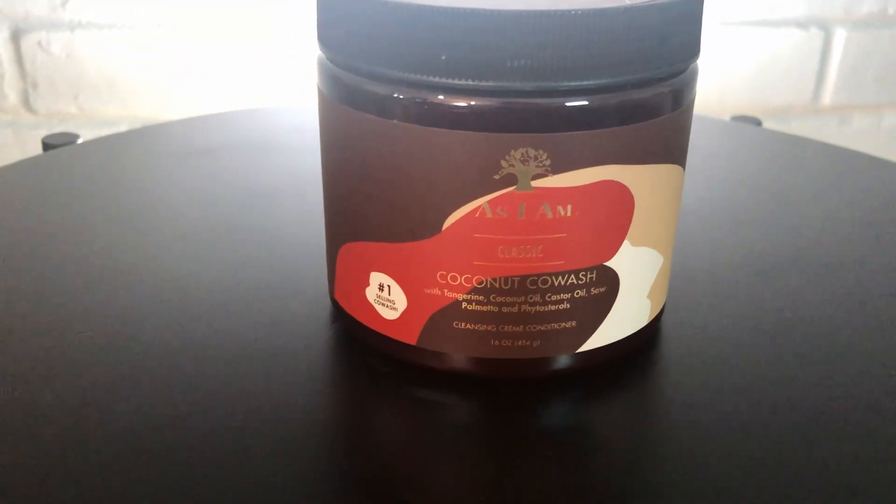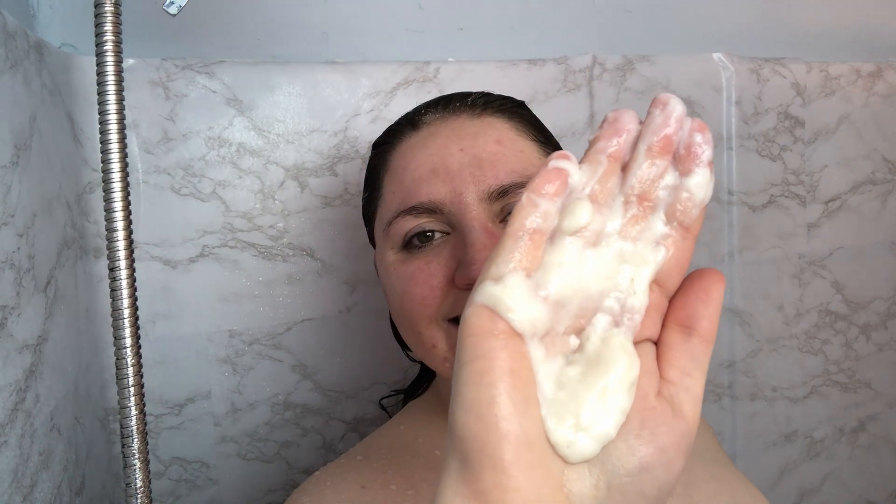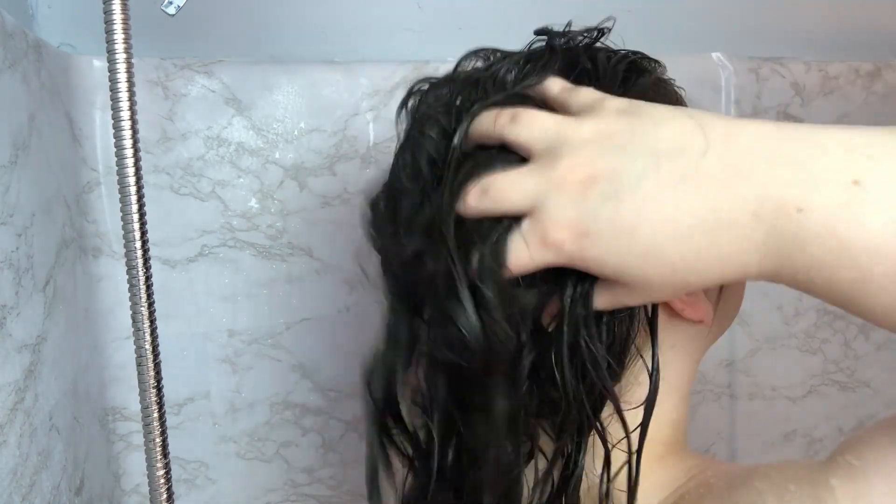Here we are in my shower. I am just going to get my hair soaking wet — you might notice I got a new shower head for Christmas from my husband, so I'm very excited about that. And then I'm going to take the As I Am Classic Coconut Co-Wash and use a generous amount to co-wash my hair and my scalp, spreading that all over so that I get some product in every area, then gently scrubbing with my fingertips to break up any debris or oil on my scalp, just so I can get a really good clean.